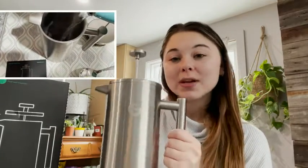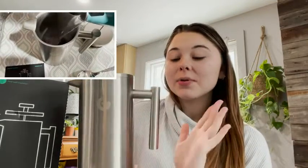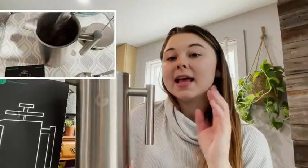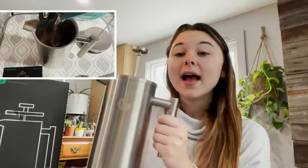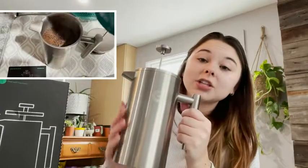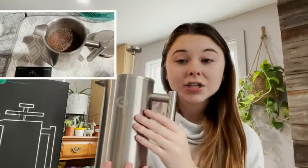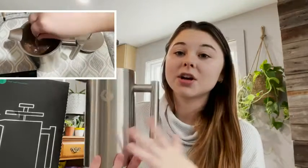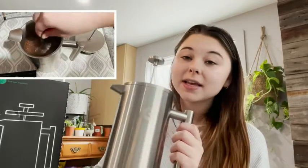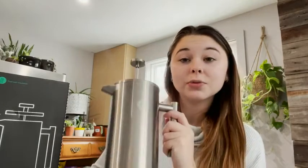What I really love about this Coffee Gator French press is that it is military-grade stainless steel, it's dishwasher safe, and it's insulated so it's not super hot to touch. It also has double walls so it stays hotter longer, which I really appreciate.